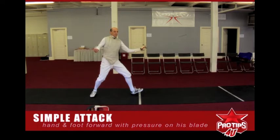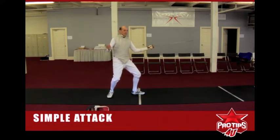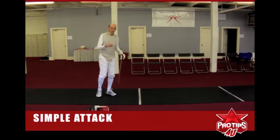He's going to feel that pressure and pressure back. When he does, I'm going to release my blade by dropping my point and coming to the completion of my advance. The timing of this is key — you want to drop your point and complete your advance all in one move.